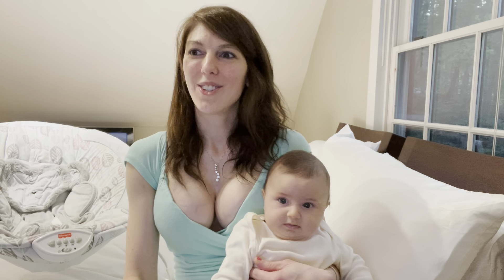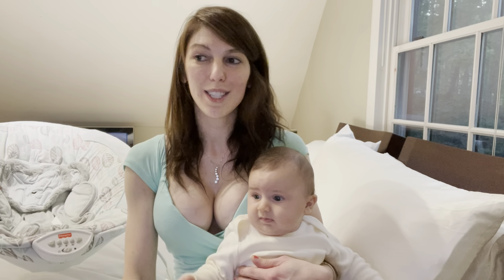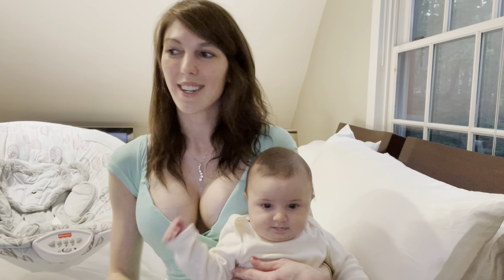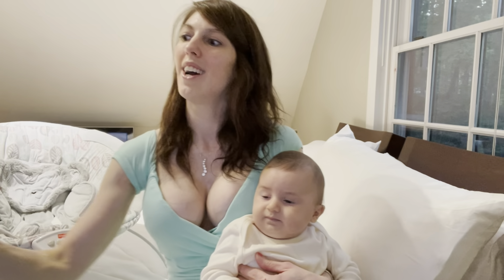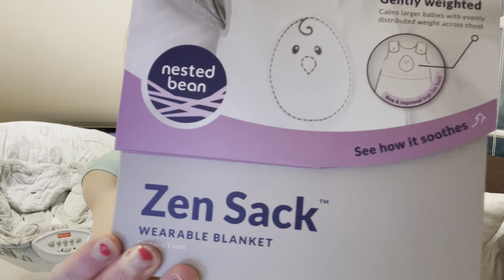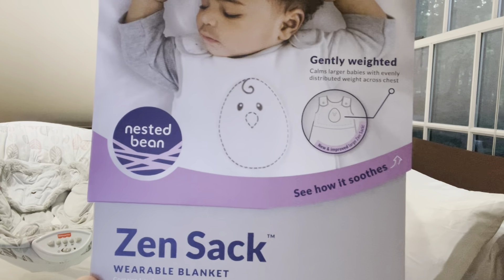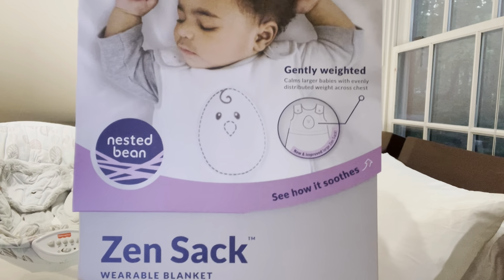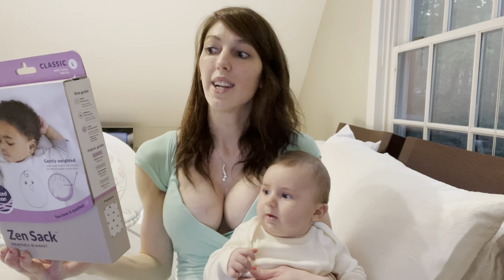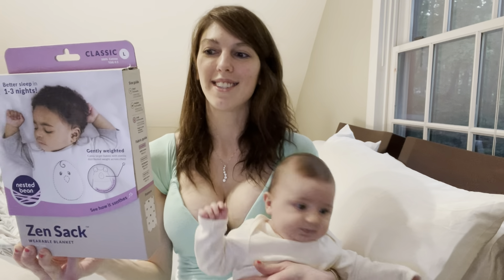Now Phillip has grown too tall to fit into his little Halo sleep sack, so we're moving on to the Nested Bean. I found the nestedbean.com website and placed two different orders for Phillip. I got several different colors. I clicked on the little sleep sacks — it says Zen Sack, a weighted wearable blanket for little dreamers.